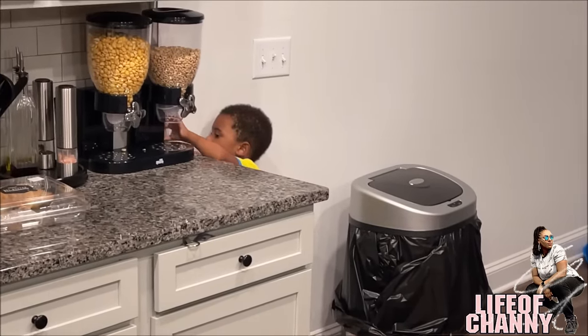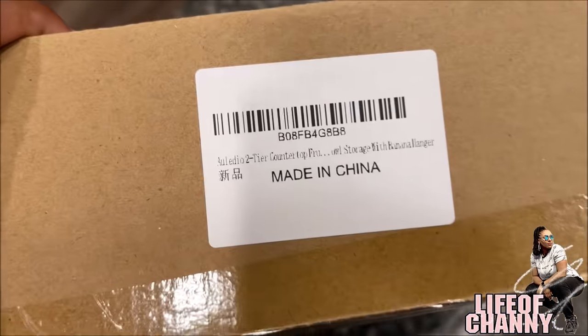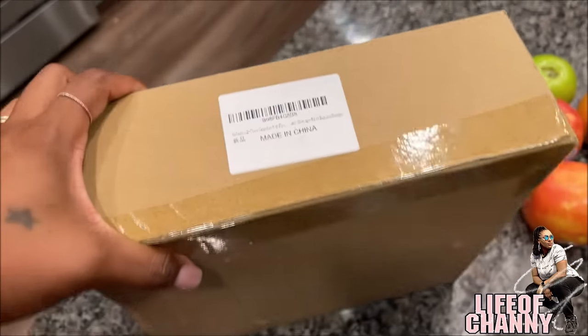A company by the name of Alladio reached out to me for a collaboration to review their two-tier countertop fruit storage fashion.